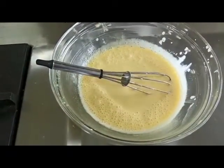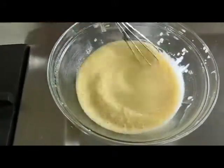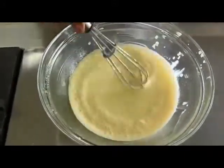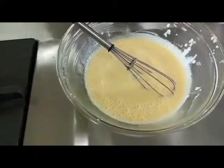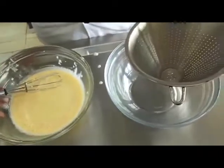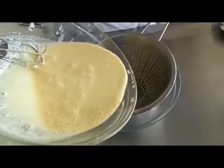We have this mixture here and we just pass it through a strainer to be absolutely sure there aren't any particles or any scrambled pieces of egg.